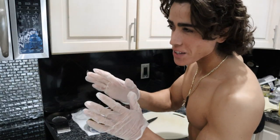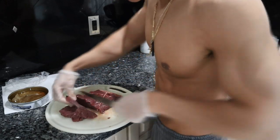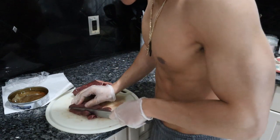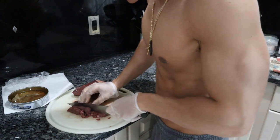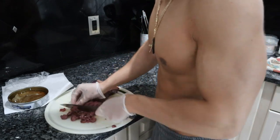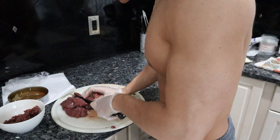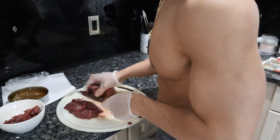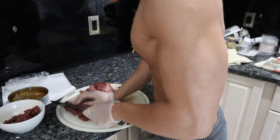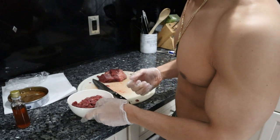Whenever I'm making tartare, I'll cut a few strips, put them on top of each other, and cut across vertically and then horizontally. You can go through it with the knife again if you want it to be finer. For the average person, I'd say between half a pound to three-quarters of a pound of raw meat would be enough. If you're bodybuilding with a higher lean body mass, maybe you want to do a pound.